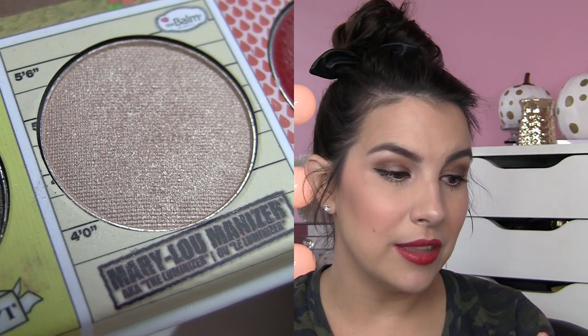With all of the products from The Balm, quality-wise, I've always felt like it's a little-goes-a-long-way type brand. You do not need to go scrubbing your brush into the products to pick up a certain amount of color to make it show up on your eyes. It's just very user-friendly.